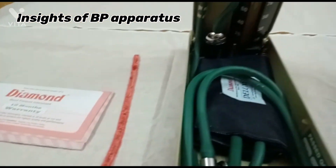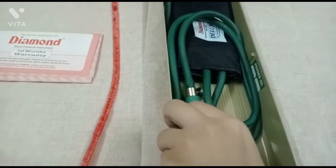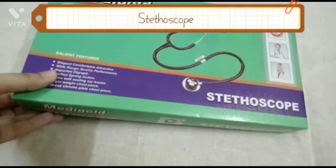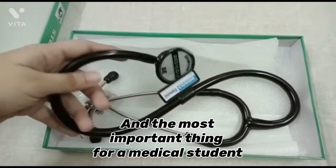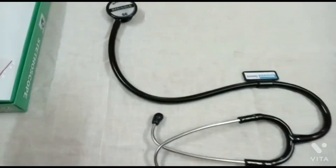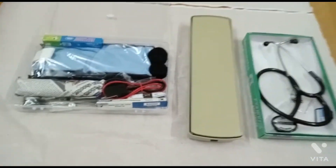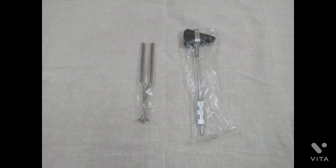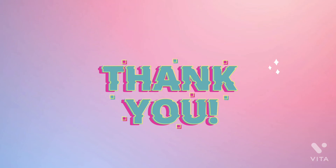Inside the BP apparatus, and the most important thing for a medical student — you can buy the stethoscope of your choice, but I would suggest you go for an affordable one. So this was all for this video. A very big thank you to everyone who stayed till the end. Do not forget to follow my Instagram channel, The Physiomedic, for daily posts and updates about physiotherapy — scope, information, and everything related to it. Thank you.